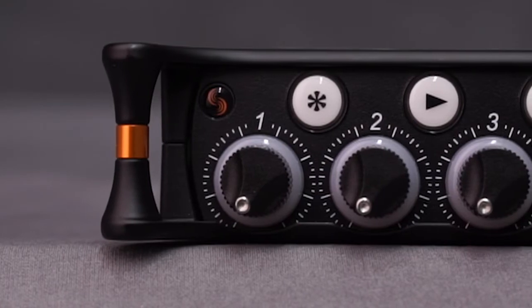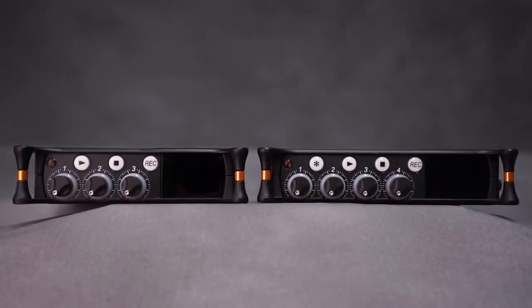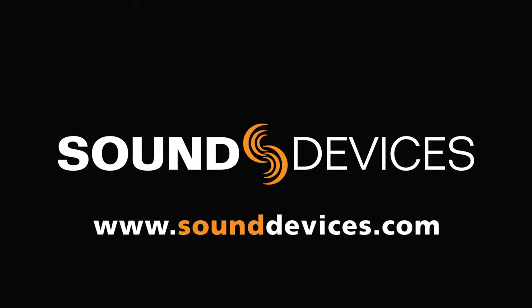The all-new MixPre 3 and MixPre 6 by Sound Devices. World-class audio, anytime, anywhere.